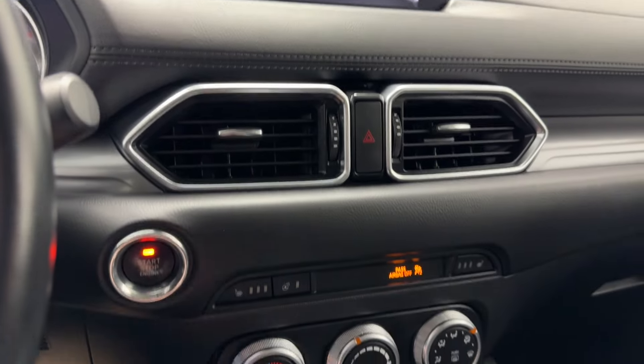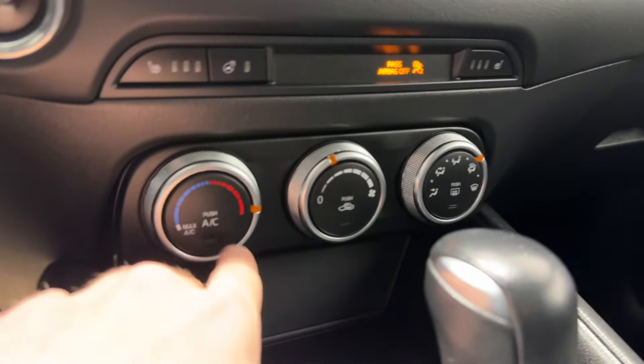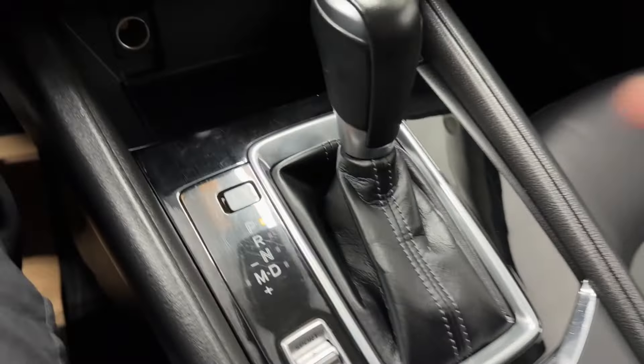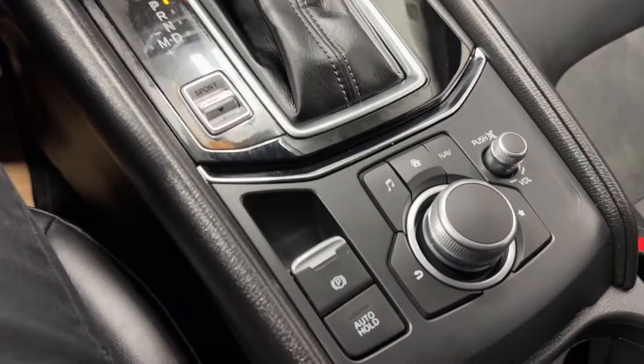You've got your two air vents, start stop button, heated seats for driver and passenger, heated steering wheel, climate control functions with all your fan controls, front and rear defrost, 12 volt, sport mode switch, transmission shifter, and the backup camera. Electronic park brake and auto hold as well.